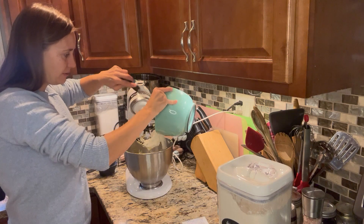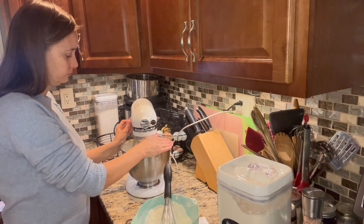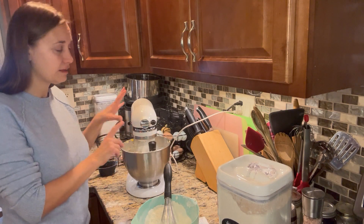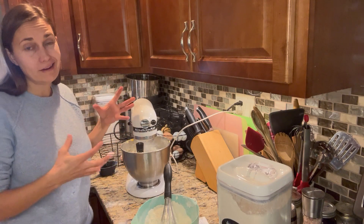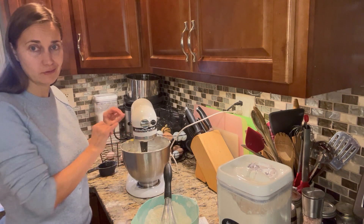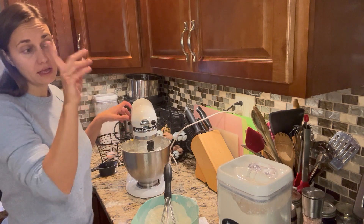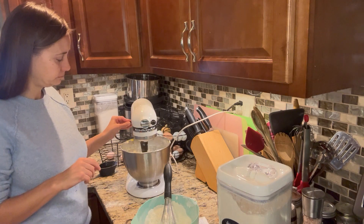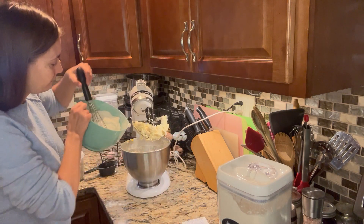I'll start with about half of the dry ingredients. I definitely want to do this slowly because this is a fairly stiff dough — it doesn't have a lot of liquid to absorb the flour, so if you add it all at once you're going to get a huge cloud of flour. I'm just kind of pulsing the stand mixer until the flour gets a little bit moistened. There's my oven, just preheated to 375 degrees. Let's add the rest of the dry ingredients in.